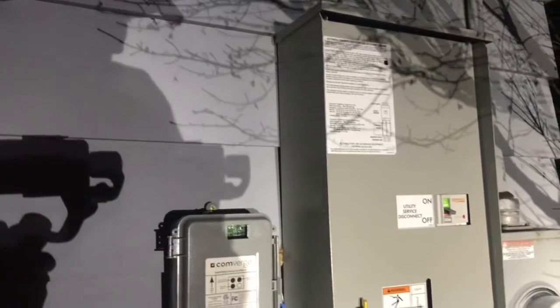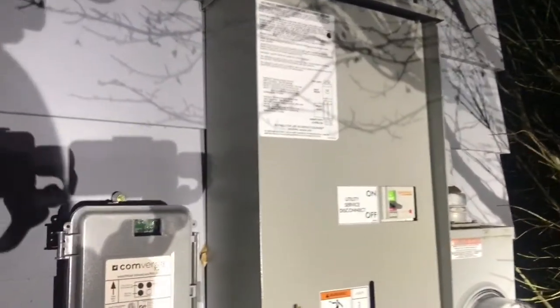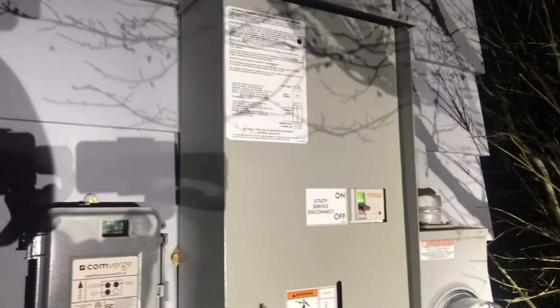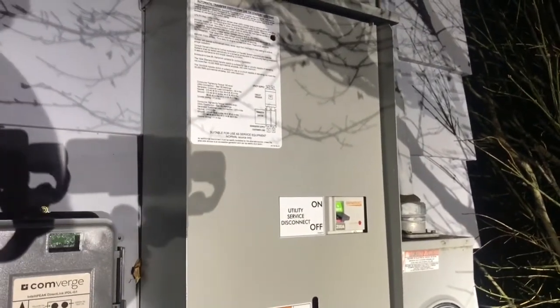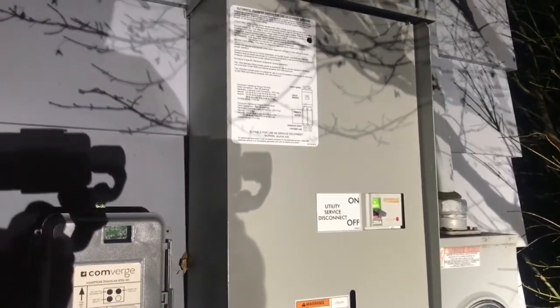That is the telltale sign. Let your generator run for a couple minutes. I don't really like to see them turn on and off repeatedly, so I'm gonna let mine run for another 10 minutes just to give it a little exercise.